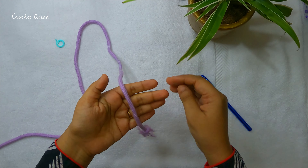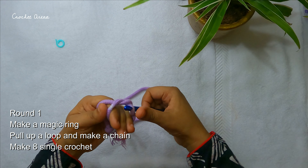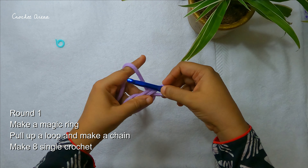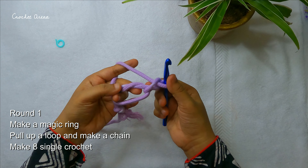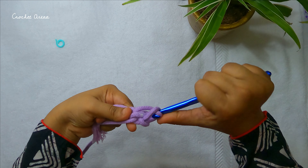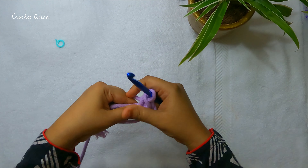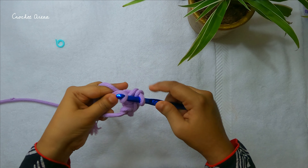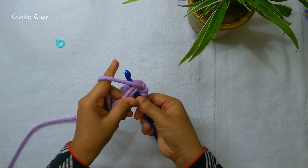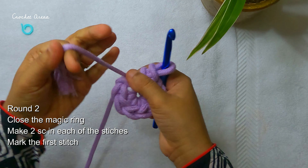First you need to make a magic ring. Those who face problems with making a magic ring can make two chains and work through the first chain. I have pulled up a loop and I am making a slip stitch — this is not going to be counted as any stitch. Now I'm going to make eight single crochets through the magic ring. After making the eight single crochets, close the magic ring.